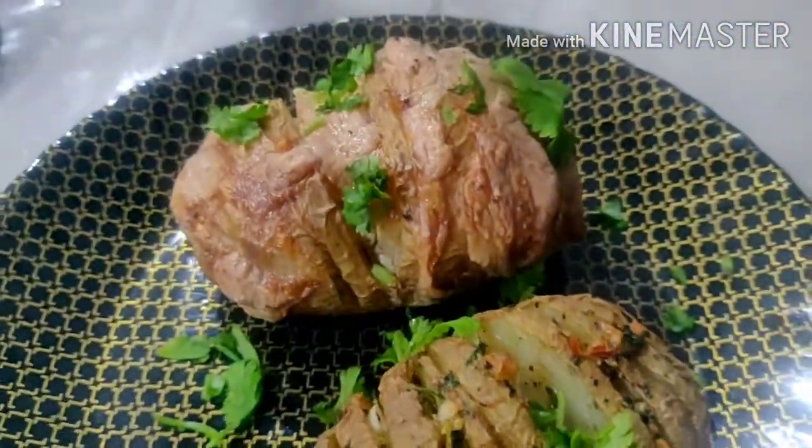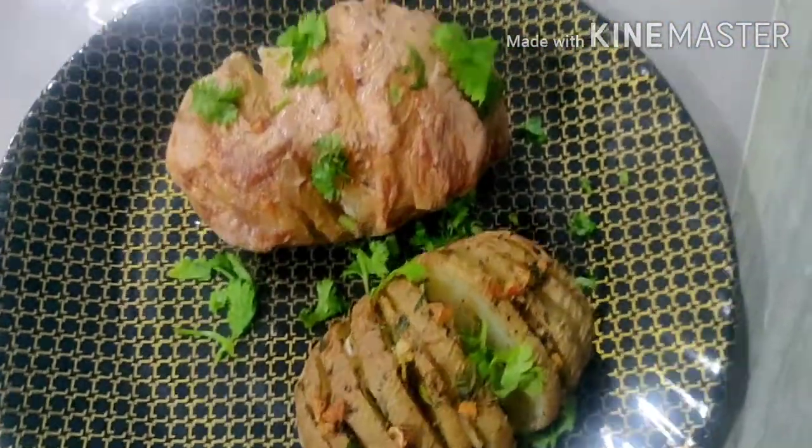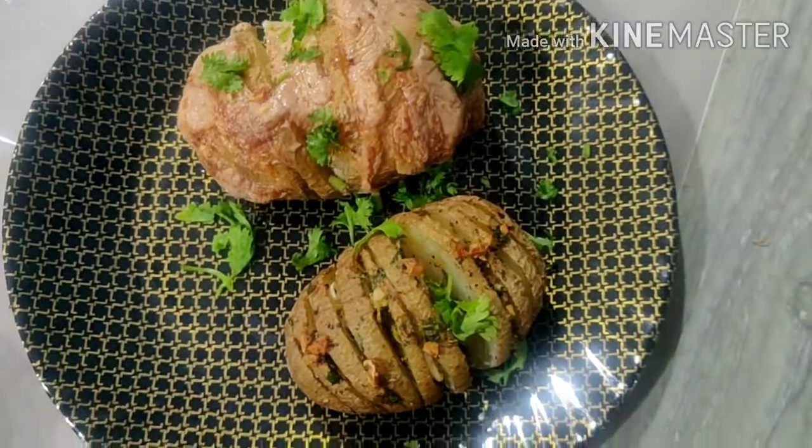Hello! I am making this recipe: Bacon and Garlic Potatoes. I will try some first.